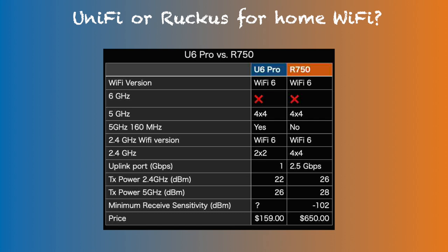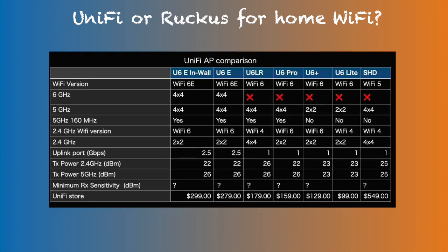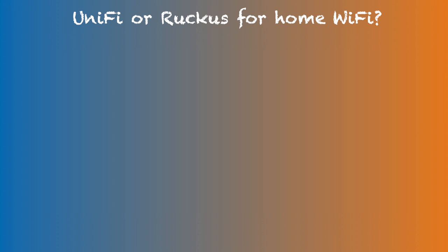With the R750 having higher transmission power than the U6 Pro on both 5 GHz and 2.4 GHz bands, we expect better coverage by the R750. In fact, the only U6 model with comparable transmission power to the R750 is the U6 Long Range, and that's only for the 2.4 GHz band. No U6 model matches the transmission power of the R750 in the 5 GHz band.